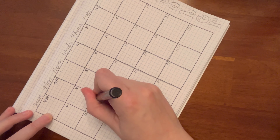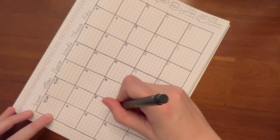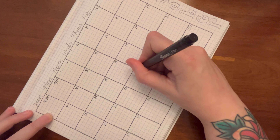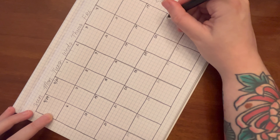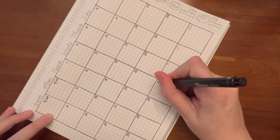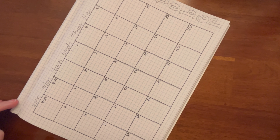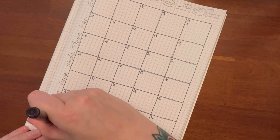I just counted the grid squares for the number of weeks I wanted and then for the number of days in the week. As you can see, it's not perfect — I messed up and miscounted. And the last two weeks are a little bigger, which I don't know how that even happened. But I was like, I can't go back and fix it. I'm just going to keep it moving.